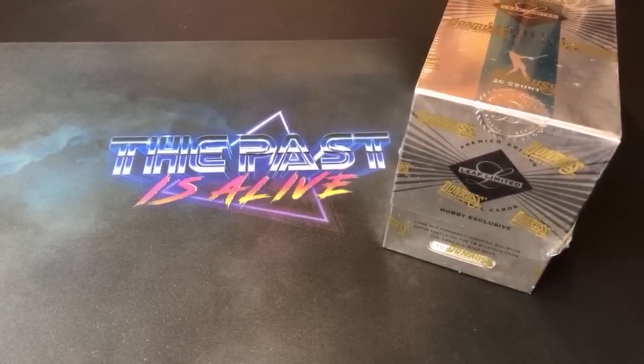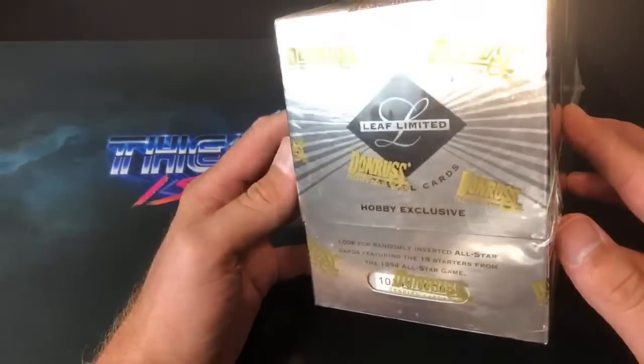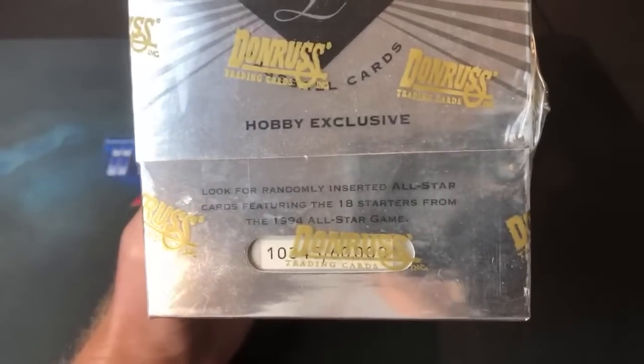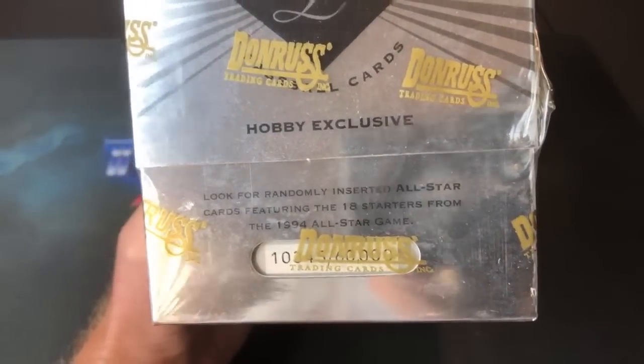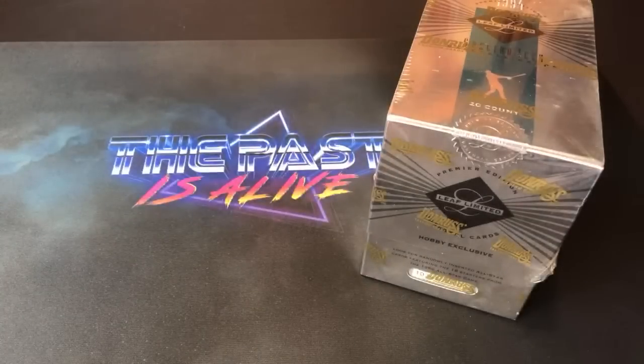Hey, what's up everybody, welcome back to another episode of Turn Back the Clock Tuesday. Tonight we are heading back to 1994 and we are breaking open the hobby exclusive and shiny '94 Leaf Limited, made by Donruss. Every one of these boxes was limited to a certain number — this is box 10,000/345 out of 60,000. Pretty exclusive set here for the time, when you think about all the cards and sets in production. 60,000 was a relatively low number back then.